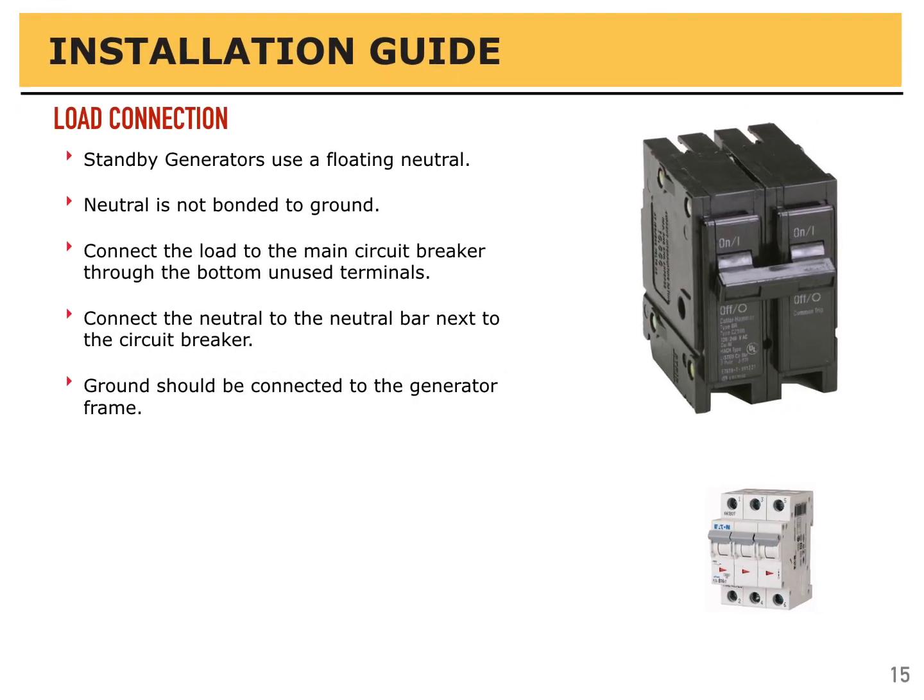Unlike portable generators, standby generators use a floating neutral — neutral is not bonded to ground. If you wish to bond the neutral to ground for portable use, that's acceptable. Connect the load to the main circuit breaker through the bottom of the unused terminals on the circuit breaker. When you open up the control panel, you will see this. Connect the neutral to the neutral bar next to the circuit breaker, which should also be clearly labeled. The ground should be connected to the generator frame.